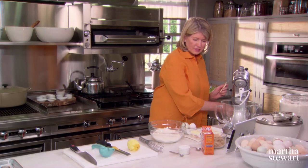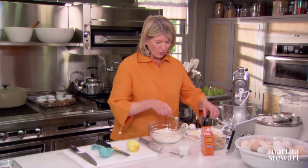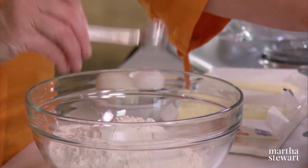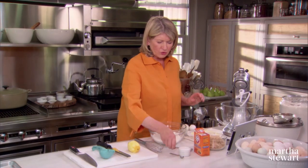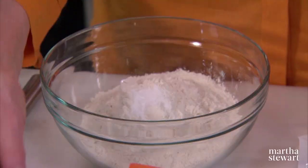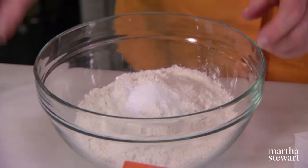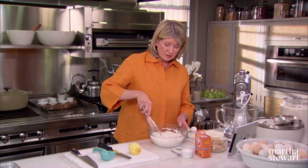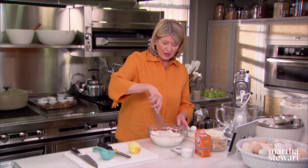Dry ingredients all together in a bowl. We have one teaspoon of baking soda and a quarter of a teaspoon of salt. Whisk this together. The whisking does lighten the flour and eliminates any lumps if there happen to be any.